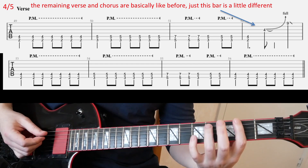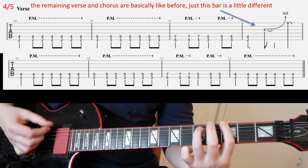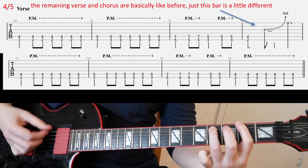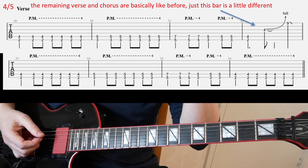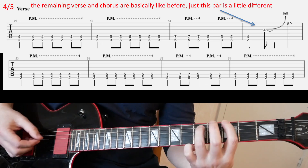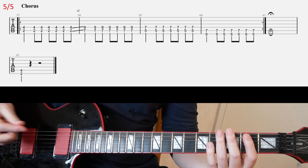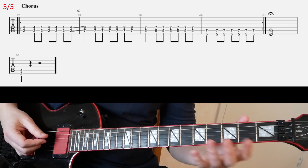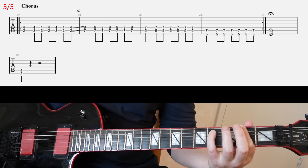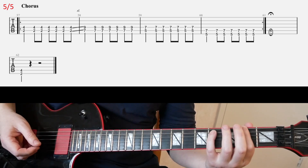And then in the second line you repeat that riff again. And then finally slide five — we have the chorus riff, just as before. You play it twice, and then you're gonna end on the second fret power chord on E. And then one final strike on that at the very end of the song.